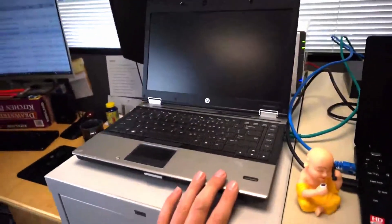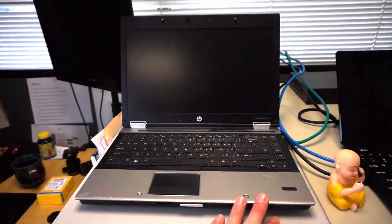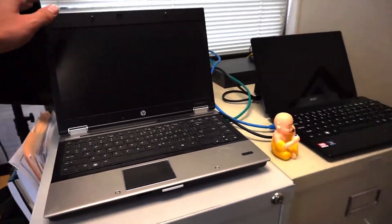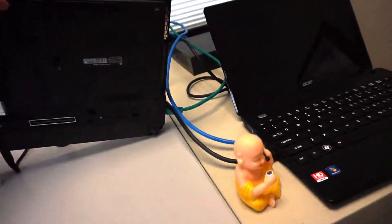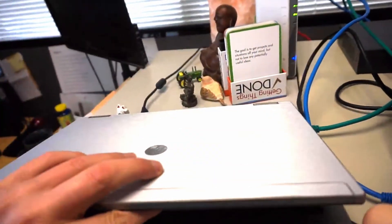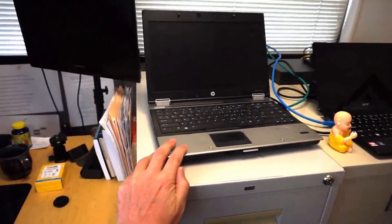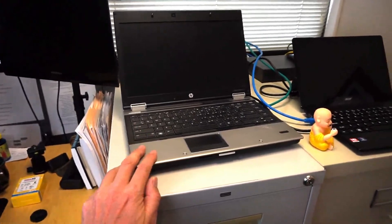This is a laptop I got for my wife when we were dating. It was used when I bought it and it's now about nine years old. What I did differently is add an extra hard drive inside it. This is actually my most favorite computer to use as a server because it's portable — I can just unplug it, take it anywhere, and it has Wi-Fi.